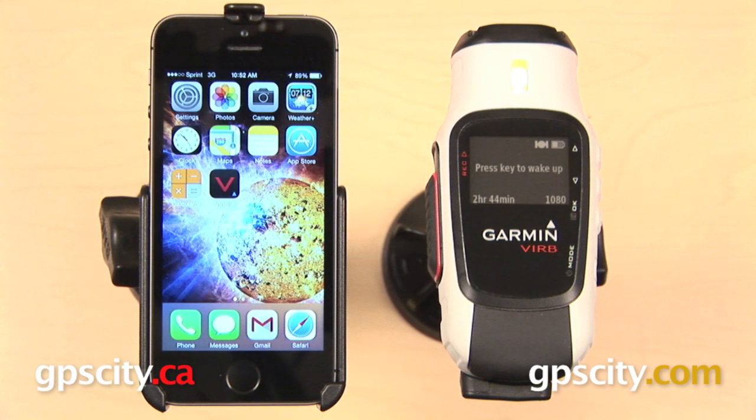That is a quick look at how to pair the Garmin Virb Elite with the Apple iPhone 5S for use with the Garmin Virb Smartphone app.